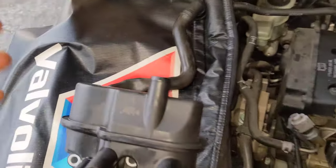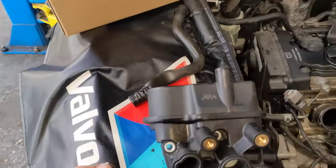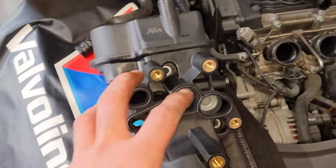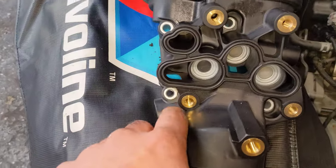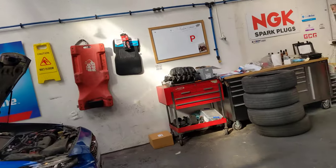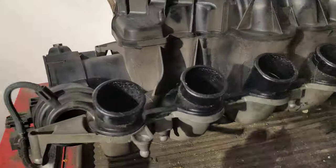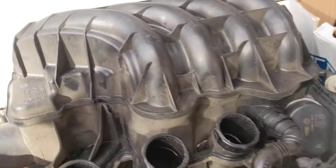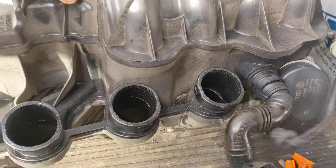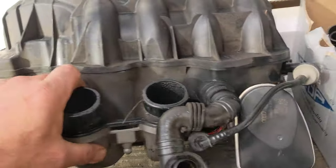Definitely get this hose ahead of time — the car is 14 or 15 years old. You have to remove the oil cooler to get to these bolts. In higher k models, prepare for a lot of carbon buildup. Also, there are two 13mm nuts holding this manifold down.